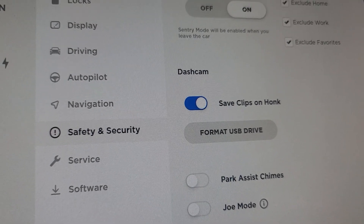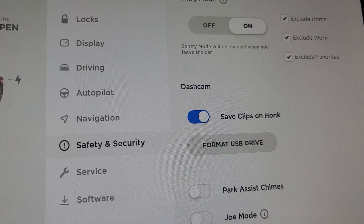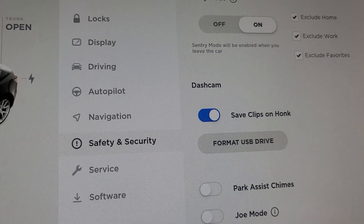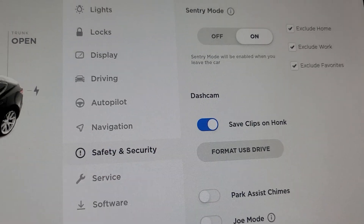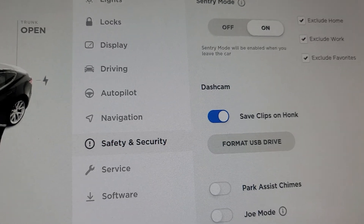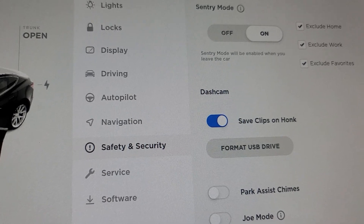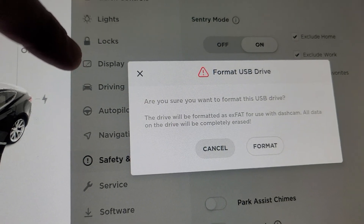I don't care about the contents right now, I just wanted to enable the format USB drive option. So there it is. In case you encountered this problem where the format USB drive is disabled or grayed out, just unplug the USB drive from the port underneath the screen or in the glove box, then plug it back in — now you can format.